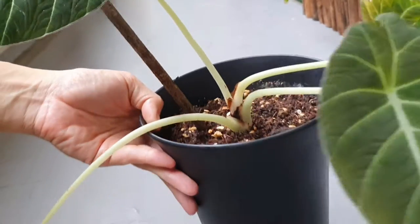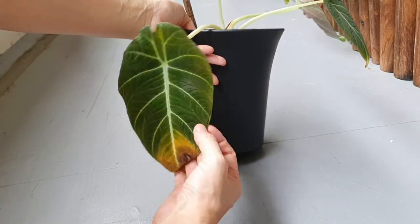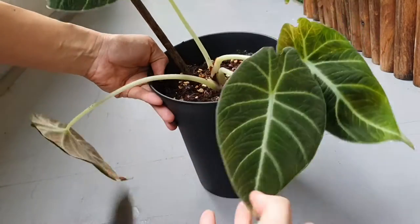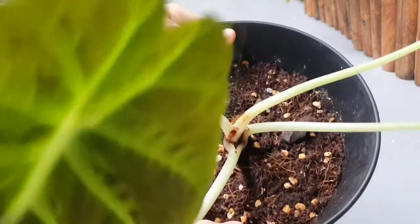Today I'm going to look at my black velvet plant. I realized that the leaves are either drooping or yellowing, so I decided to take it down to have a closer look.